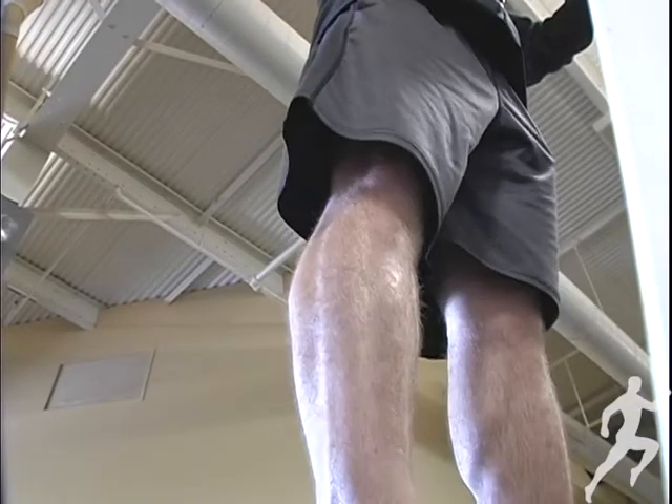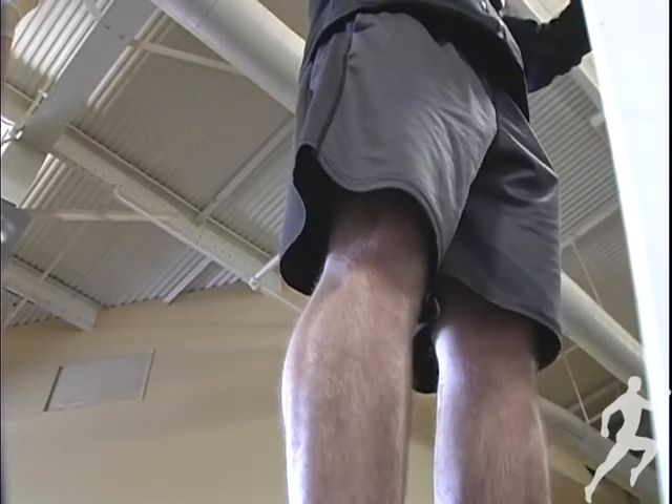I would avoid this exercise if you have a sprained ankle or if you have an inflamed Achilles tendon.